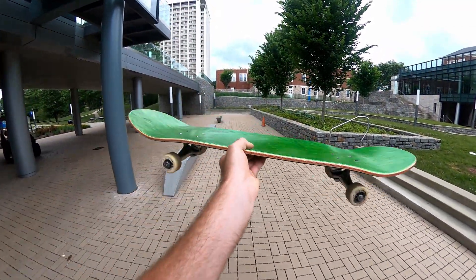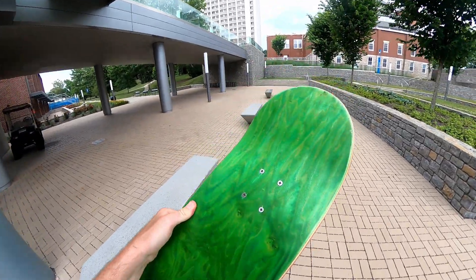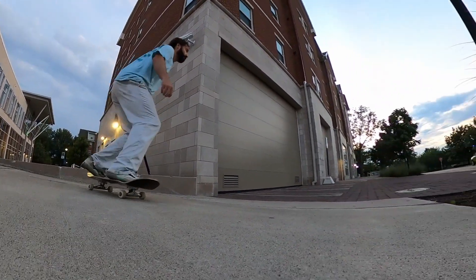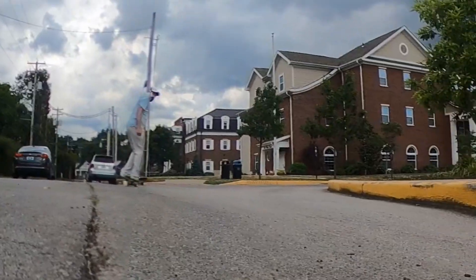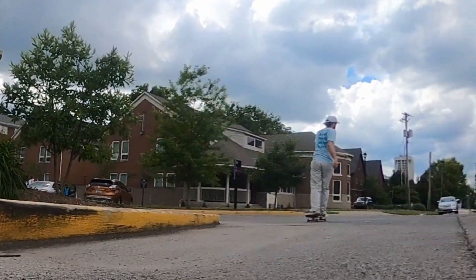I picked a board with pretty steep concave and a pretty steep nose and tail, but still you can definitely tell there's not a lot holding you on the board. It's about to start raining — rain would probably be the worst thing, though it might be better than the dust.